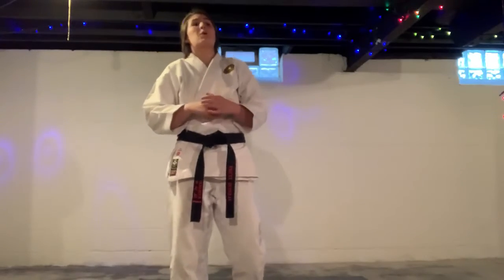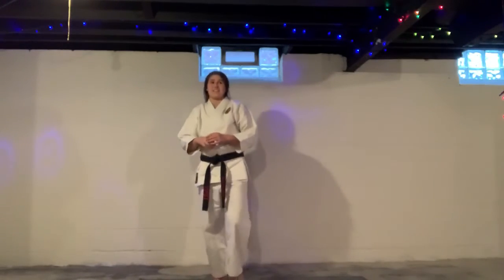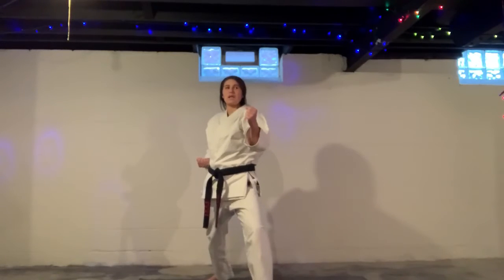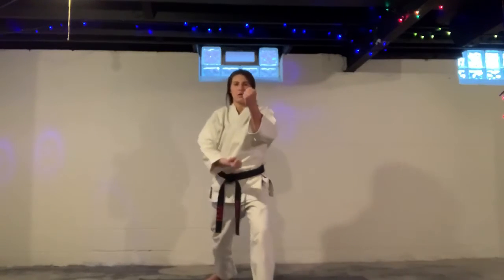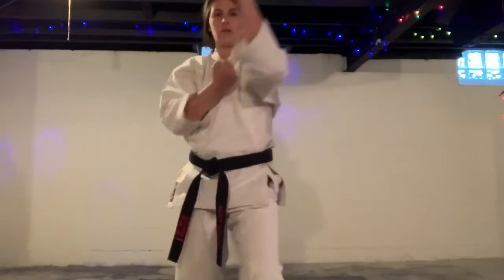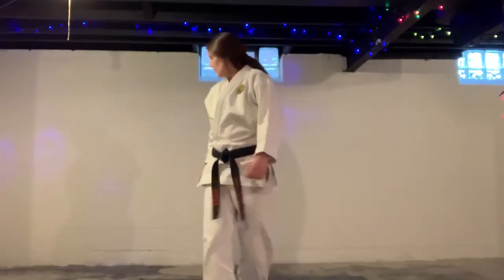Next, we're going to move on to purple-black belt basics. Fighting stance. Your first one is forearm sweeping block. You're going to step in, cross the arms, and out. Step in, cross, and out. And do that fast.